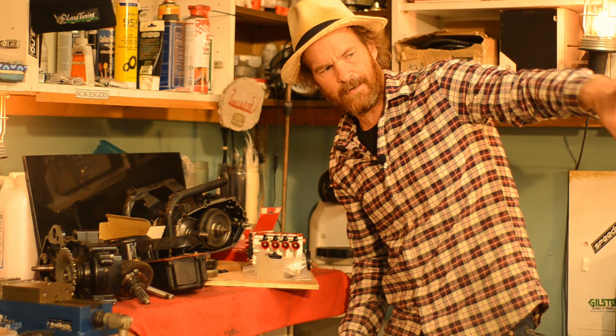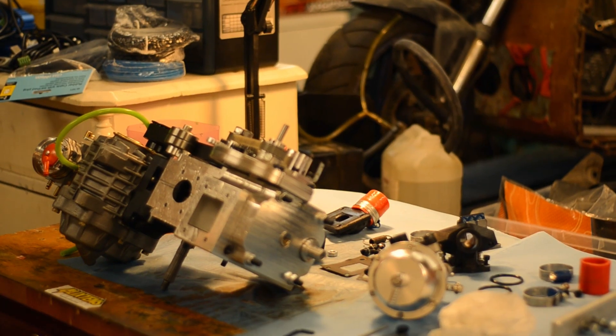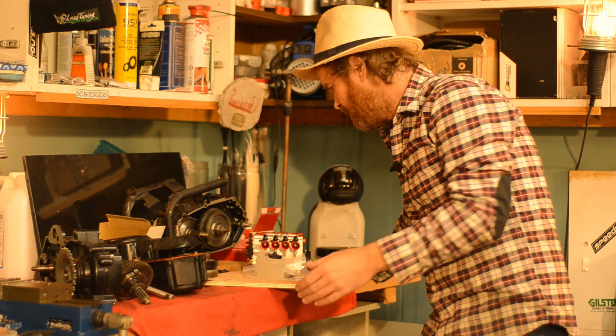Welcome back to my garage. I'm taking a little break from troubleshooting the brute force prototype. I'm going to do a little fun project, something I talked about a while ago.